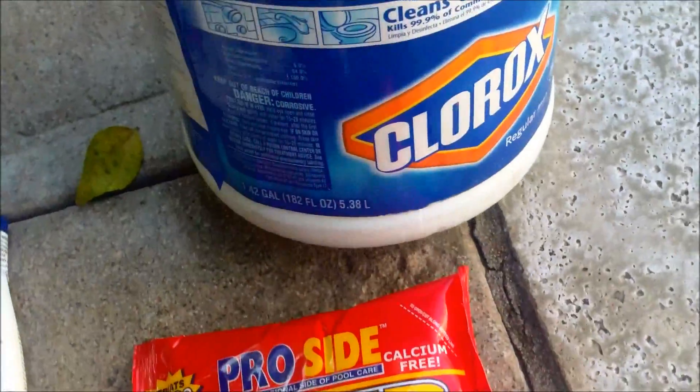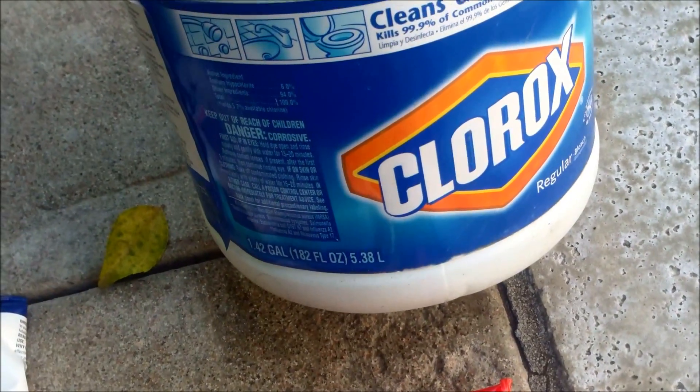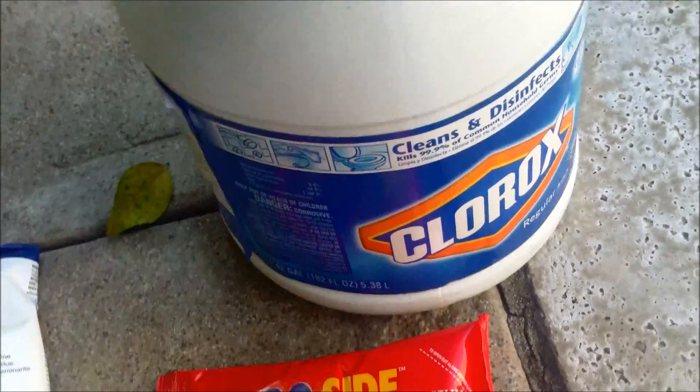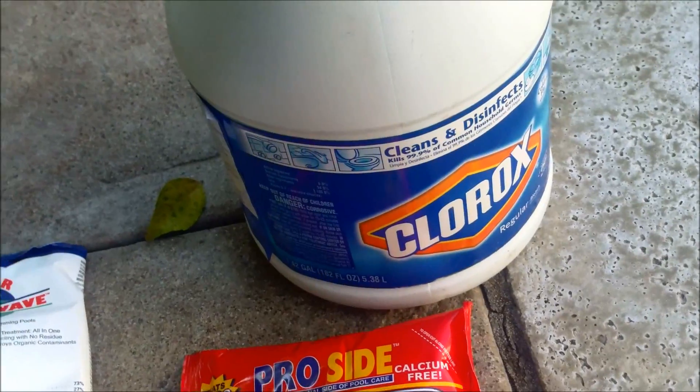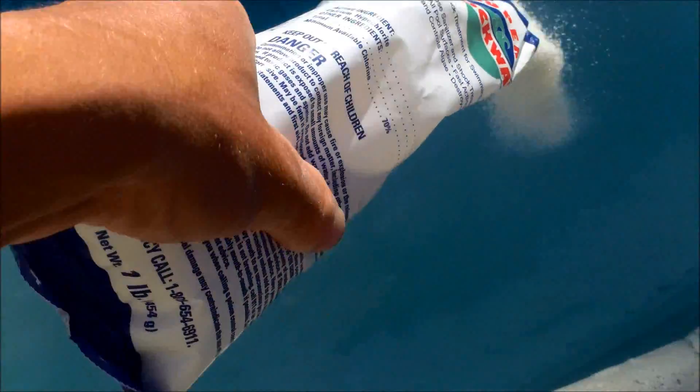You can also use regular liquid chlorine or Clorox bleach to raise your free chlorine level, but you have to use quite a bit to achieve 10 parts per million to shock the pool. I'm going to put two bags of Cal Hypo in here, turn the pool on, and let it run.